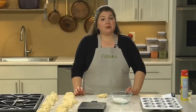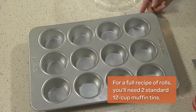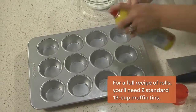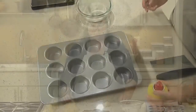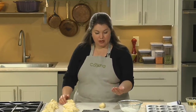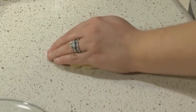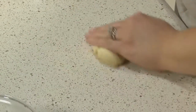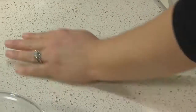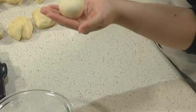Cloverleaf rolls are another classic shape that are really easy to make. These rolls are made in muffin tins, so start by misting the muffin tins. As with the other rolls, divide your dough into 18 pieces. Shape each piece into a nice round ball: cup your hand and press your thumb snugly against your index finger, then make a circle and push the dough into your counter almost like you're trying to screw it in. The ball should just pop right into your hand.